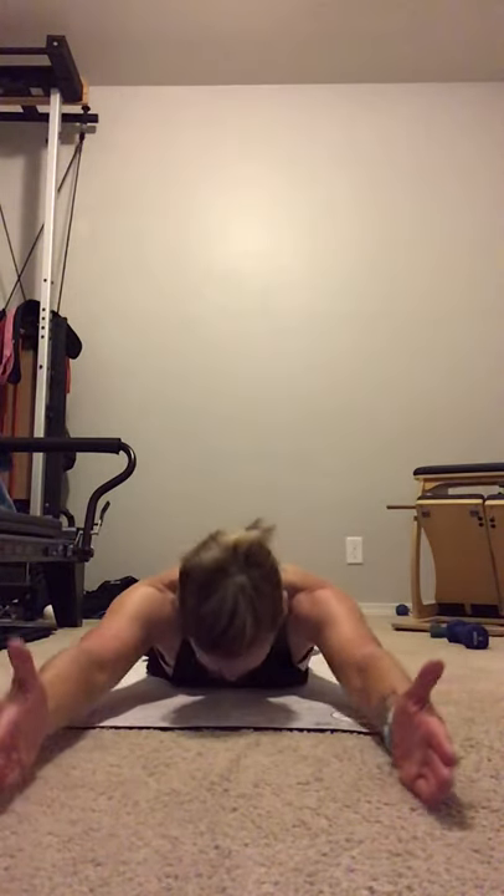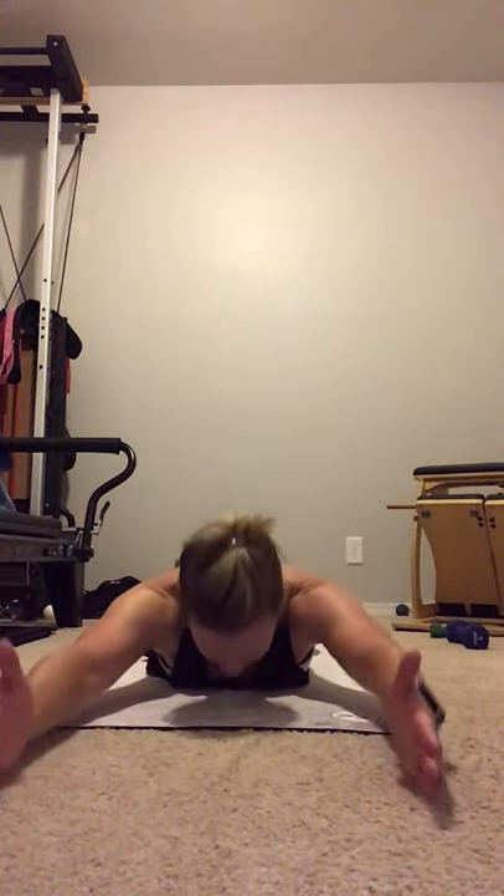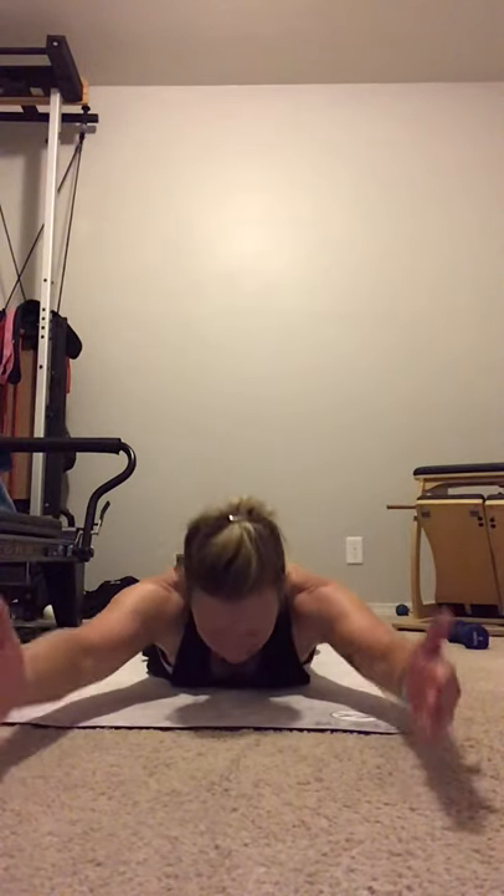Hips to the mat. Arms out front. Palms, pinkies to the floor. Float it up and down. Feel the pubis bone and hips working into the floor together. Hold it up. Rotate the palms down, bring them back to your hips to open up the chest. Shoulders want to come up — reach them back. Open the chest. Arms come forward, nice and long. Rotate. Right into swimming — kick those legs and arms. 5, 4, 3, 2, 1. And rest. Press back into a child's pose.